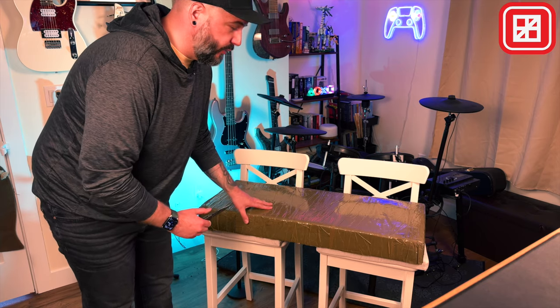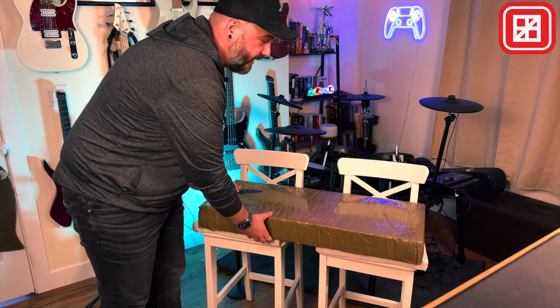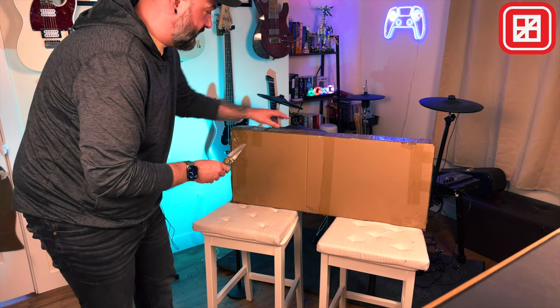One thing I think is really worth pointing out is how well GOC actually packages these guitars. Excuse my knife — I'm not threatening anybody here. But they're taped up extremely well. This is a very small box, but you're going to see something pretty cool about how they're packed when I get inside of this box.